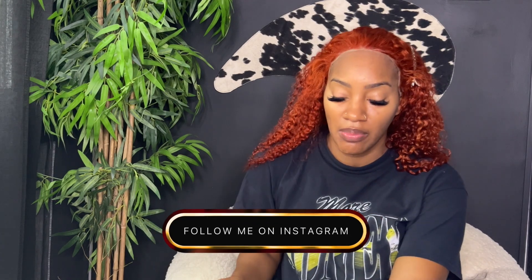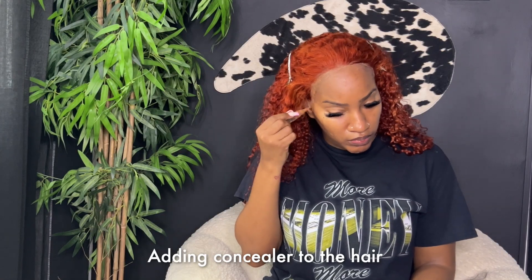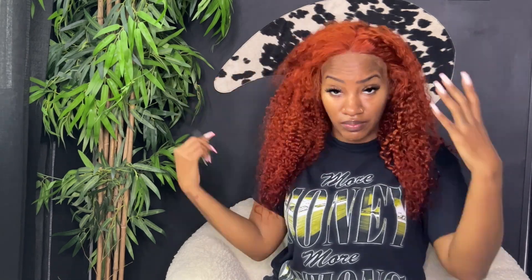The lace is still a little too light for me, so I'm going to go in with some darker concealer and try to get it to disappear a little more, then we'll get into styling. That's what it looks like after applying just a little concealer to the lace. Now I'm going to part it — this is the center part on the 13 by 4 lace. If you shop this wig, you can always customize it more to your liking. With a side part, the lace actually looks pretty good.